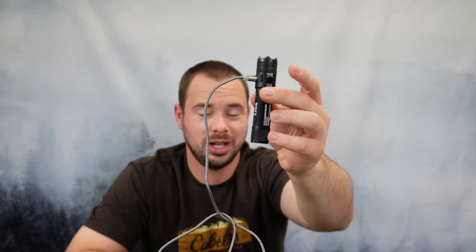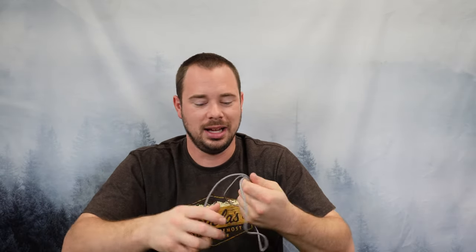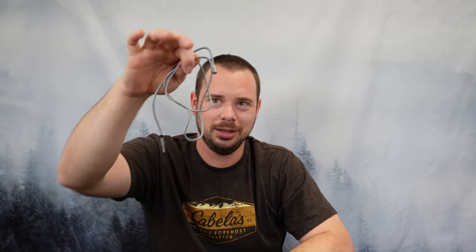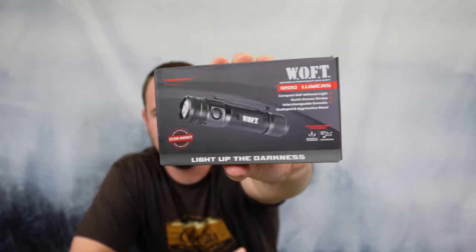They use a magnetic-style charging, so their cable clips on. The included cable is really long compared to so many other flashlights I've received from companies — it's nice that they actually include a useful charging cable. It also does include a lanyard if you'd like to run one. And just for those who are always curious, this is what the box looks like.